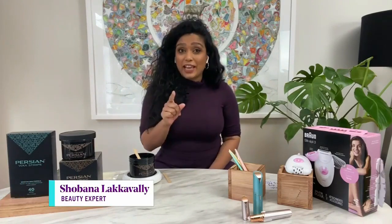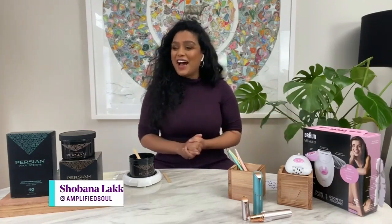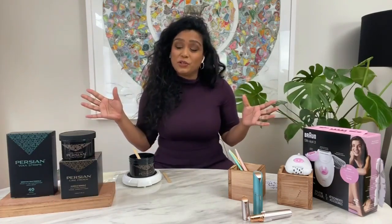Today I'm going to show you how to wax, how to shave your face, and I'm going to tell you what the heck an epilator is — because I just found out. And they're all really great ways to remove your hair.